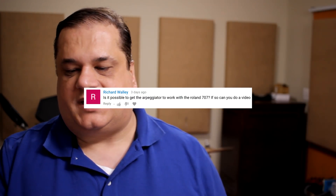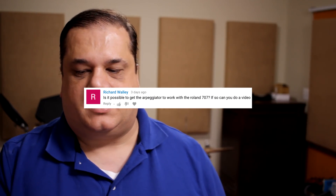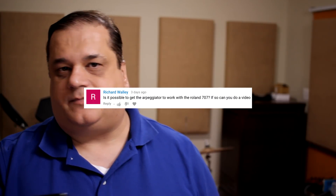Hey guys, Paolo of Synth Mania. I've got a question from Richard about the Korg DW-8000. He asks, is it possible to get the arpeggiator of the Korg DW-8000 to work with the Roland TR-707? And I already followed back with him, but he still cannot get it to work.